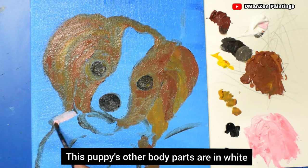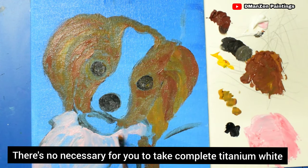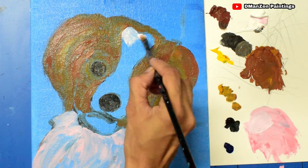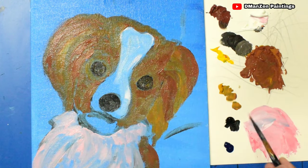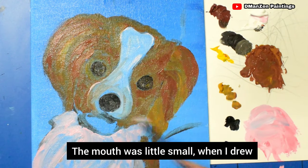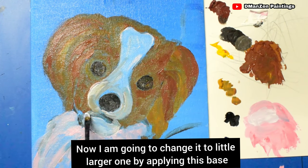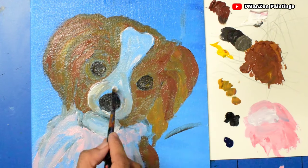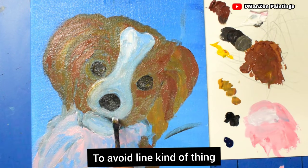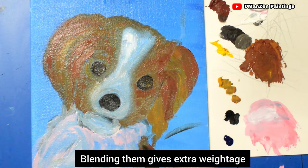This puppy's other body parts are in white, but I'm not going to use complete white here. There's no need to use complete titanium white because it will not give the shadow effect if used as a base — I've mixed a little red in to get a pink shade. That's the benefit of acrylics. The mouth was a little small when I drew it, so I'm going to make it larger now. Once done with filling, don't leave it as is — blend the edges where two colors meet to avoid a visible line. Blending gives extra depth.